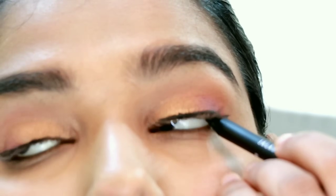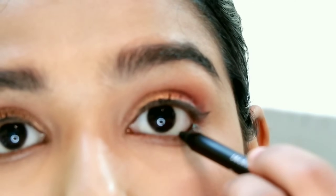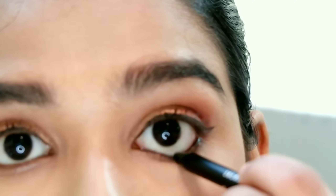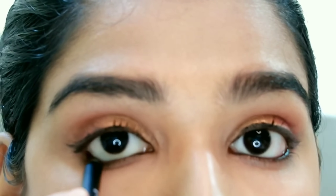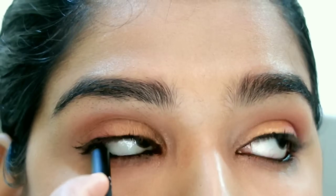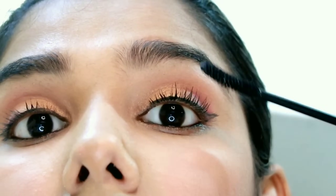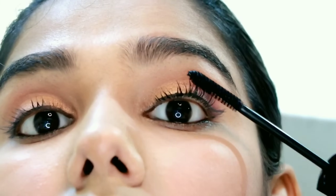Using the same shade, I will apply liner to the lower lash line. I have a jet black color — this is easy to glide. Next, the Lakme Iconic mascara is very good for this. It is comfortable to use and gives a separate and lengthening effect.